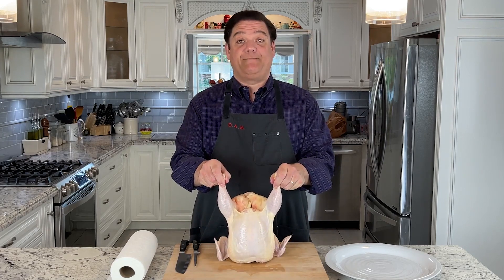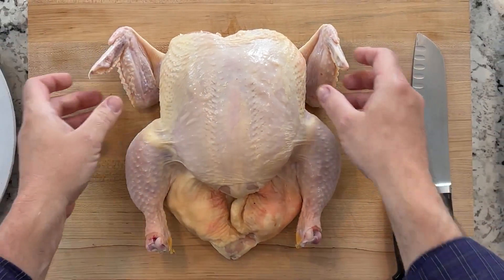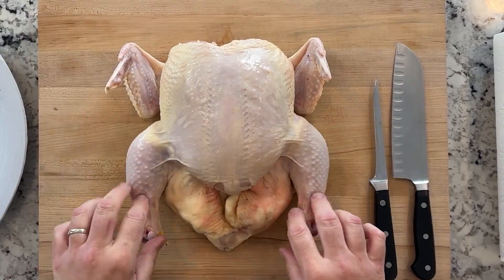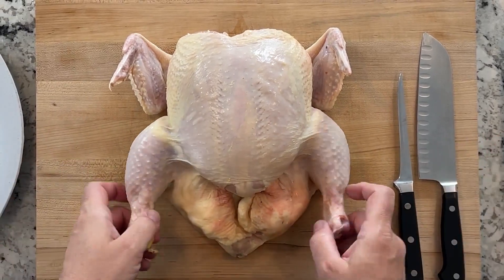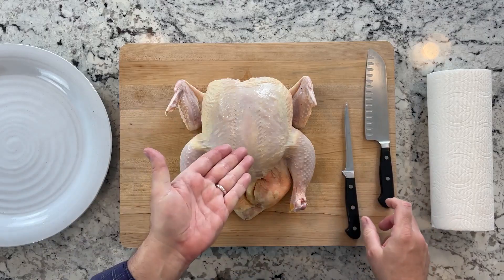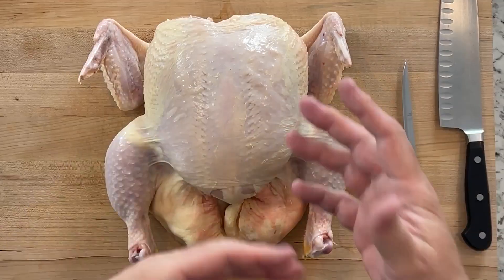Welcome to another episode of Damn Basics. Today we're going to be doing chicken — we're actually just going to disjoint it, which means we're going to remove the major parts. You'll see why it's called disjoint because we just end up cutting through joints. That's it — we're not removing any bones really. Let's get started.